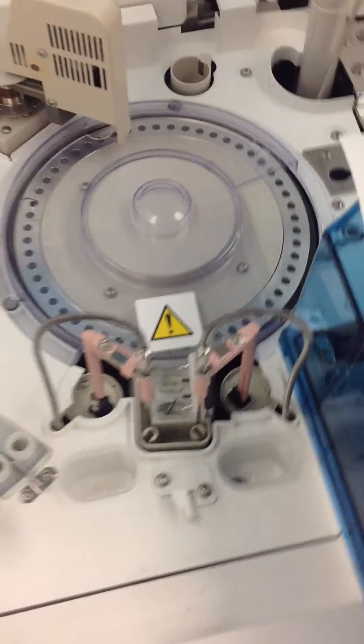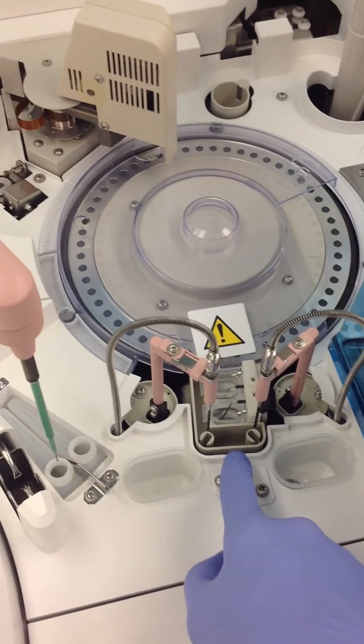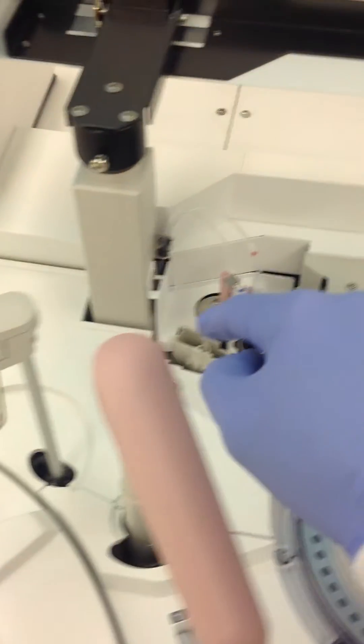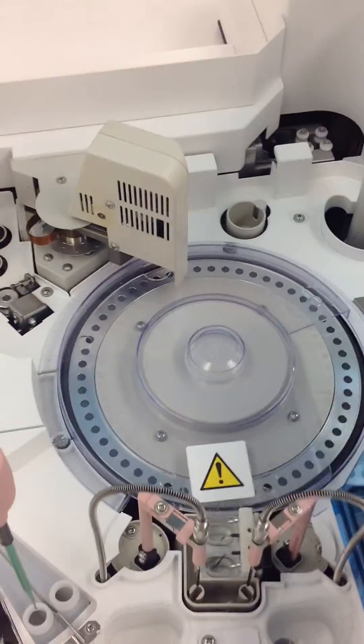Then the rinse stations — like the 501, you're going to use 2% Ecoturge to clean all of the rinse stations, and then follow that with 50 mLs of DI water.